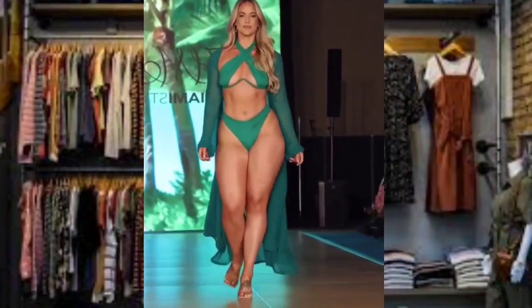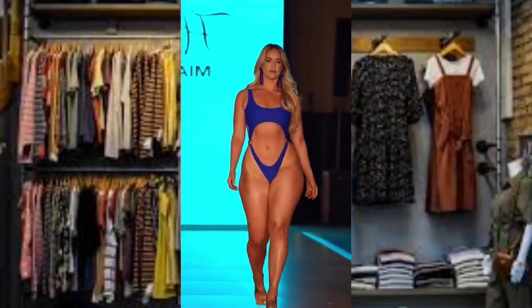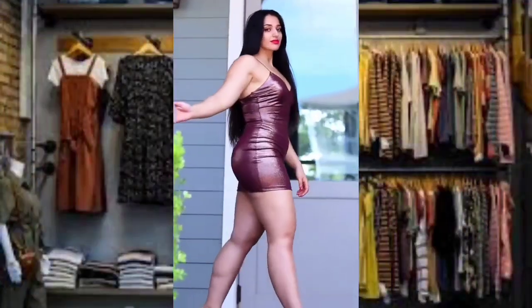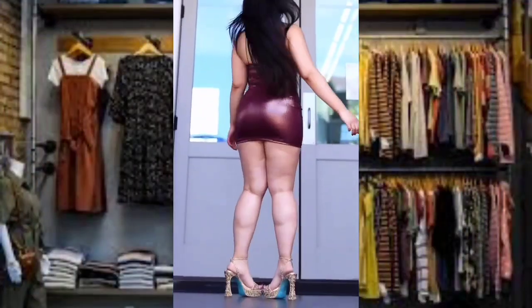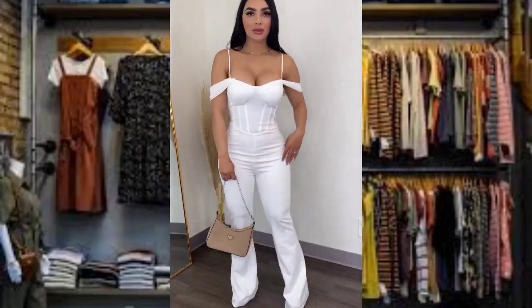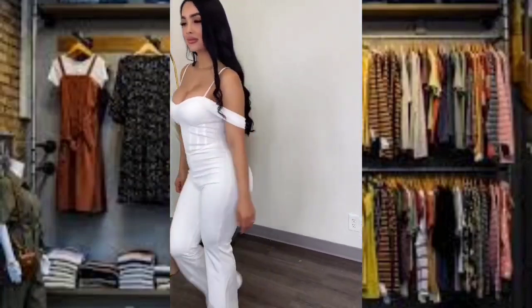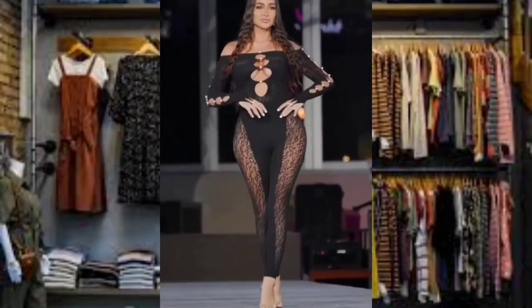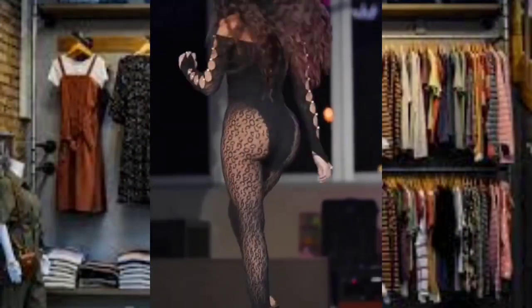Hey guys, welcome to another fashion video. Before we start, please like and subscribe for more fashion ideas. First, we have here a three-purpose rock club dress, as you can see. Wearing a club-style dress with mid and long sleeves is a sick way to rock a more understated look.